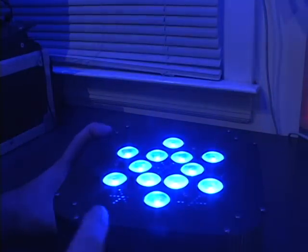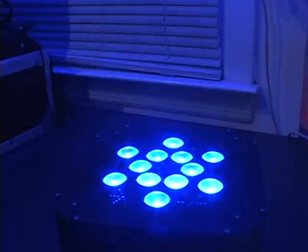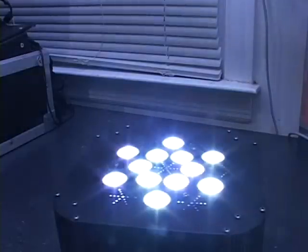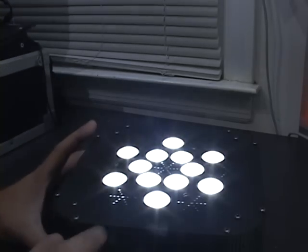Hit the plus button again to go up to the next menu, which is test. Hit enter — this is going to test the LED bulbs by cycling through each color: the reds, greens, blues, and whites, and then it will start mixing a few basic colors. This way you can see that all the LEDs are working.